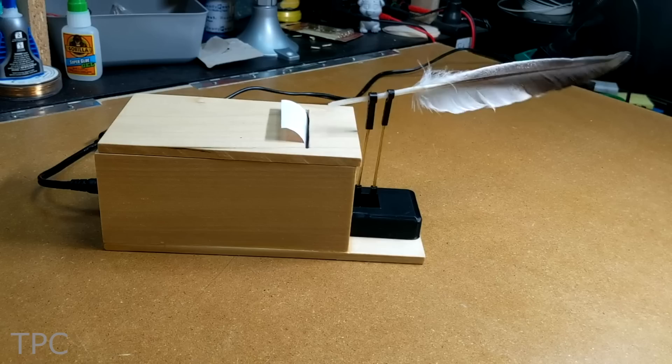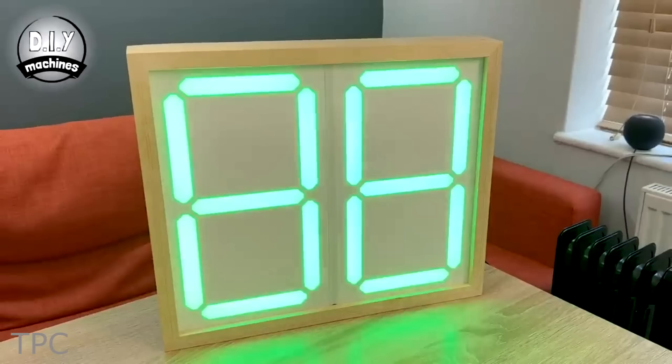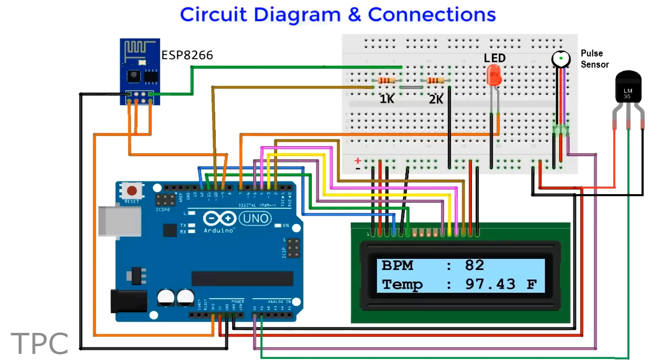Hi everyone, welcome back. In this video we're going to discuss some amazing projects made using ESP8266, so let's get started.